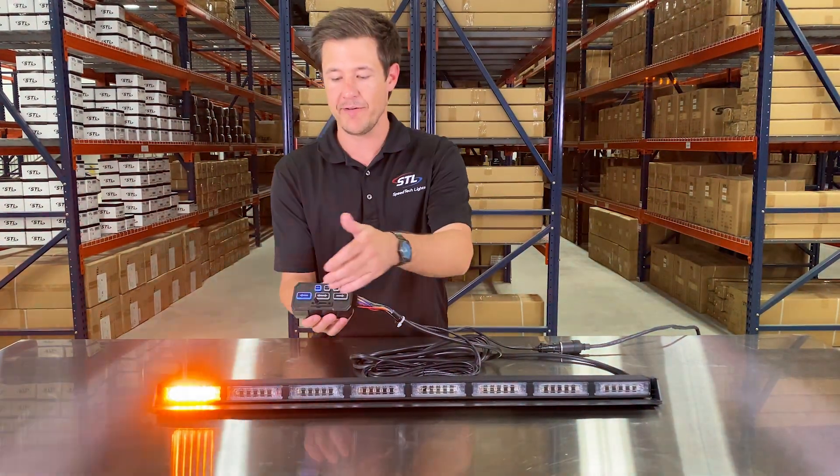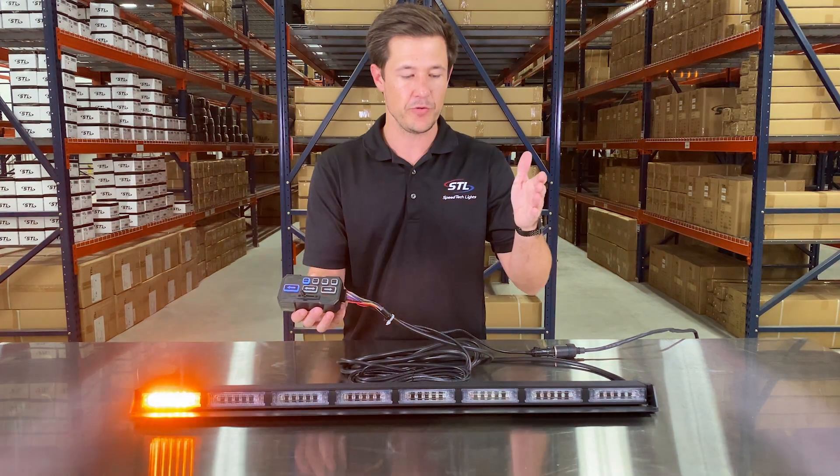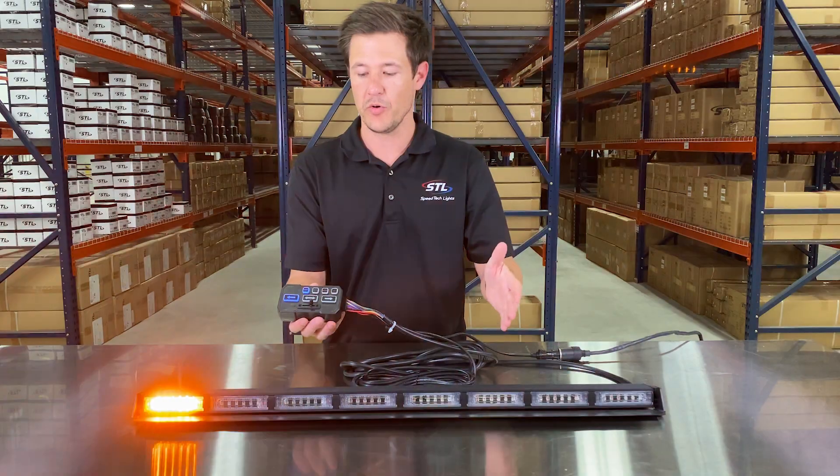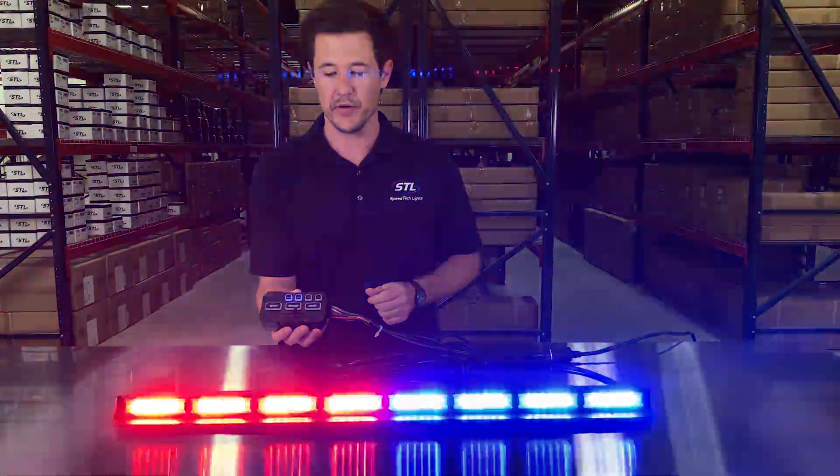Finally, you have your slow and fast mode so you can decide if you want your light bar to flash in slow mode or fast mode while you're in your traffic advising mode or while you're in warning mode as well.